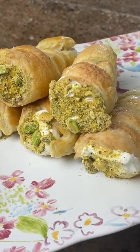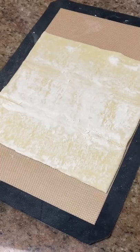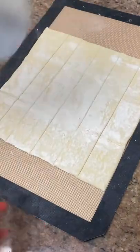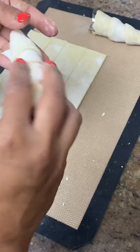Let's make these delicious crunchy and flaky puff pastry cream cones. You'll need one sheet of puff pastry cut into six even strips. Wrap each strip around your cone mold in a spiral motion, making sure that the end or the tip is sealed properly.